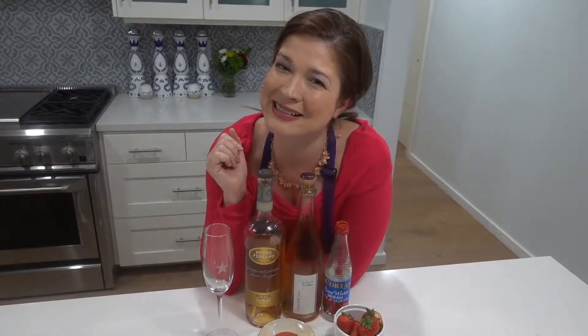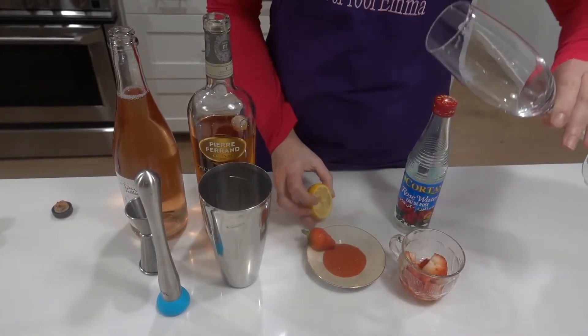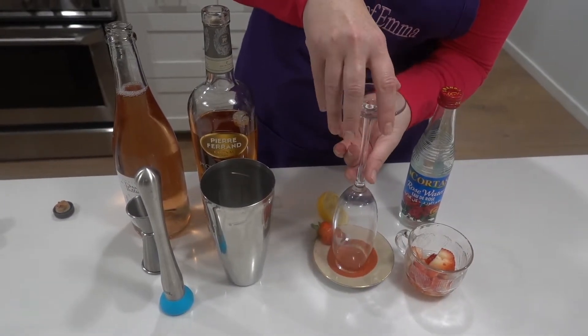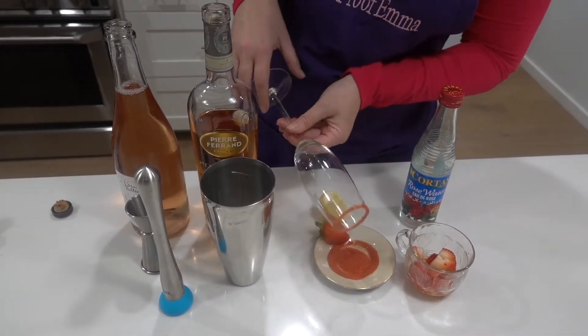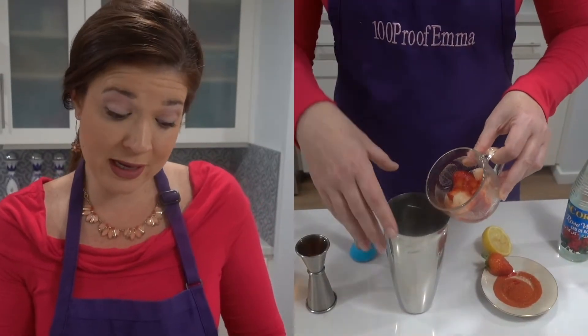To put any kind of garnish around any kind of glass, you just put some citrus along the rim and then a nice sugar or salt rim like that.